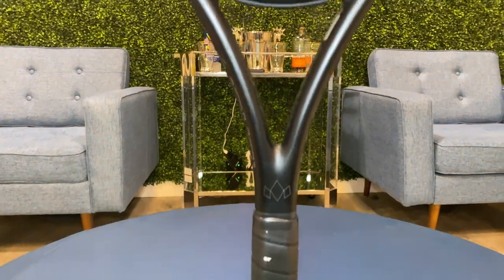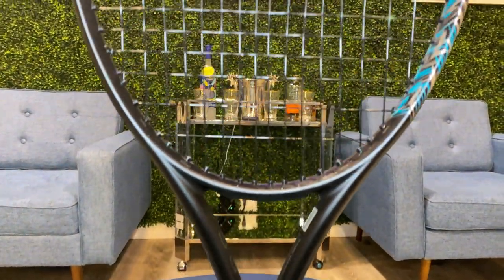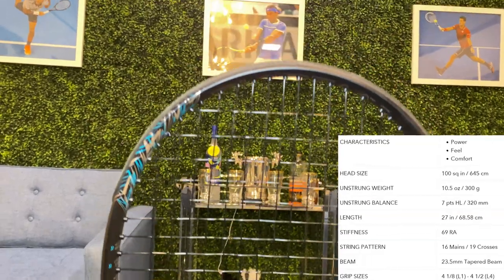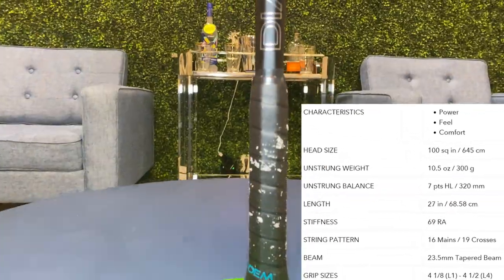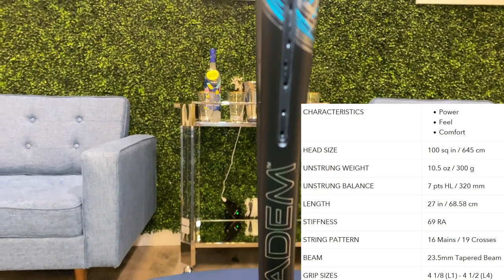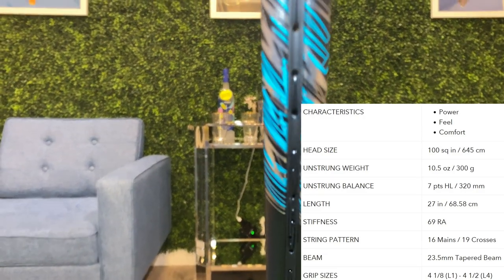The Diada Nova FS100 is 300 grams, which equates to 10.6 ounces, strung with a swing weight of 315, making it 4 points head light as the balance point is 13 inches. It has a 100 square inch head and a standard 27 inch length.